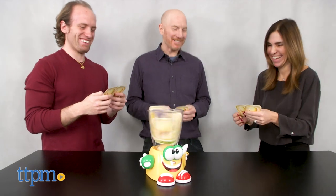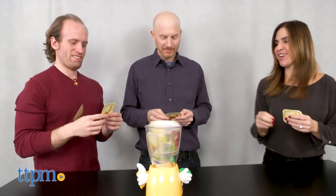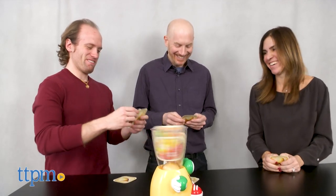This game moves faster and is a bit more frantic than your average matching game. Although much safer than an actual blender, kids should be careful and never stick their hands into the blender while it is engaged. The Crazy Blender sneakers are made for walking and will move around, so never place it on the edge of a table.